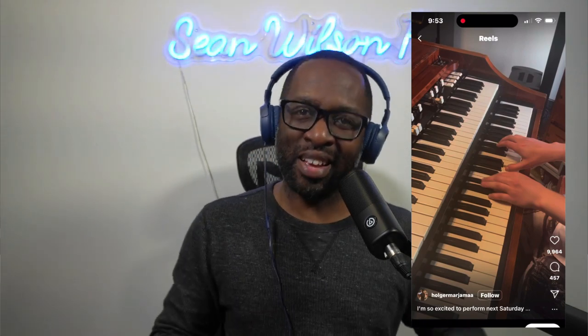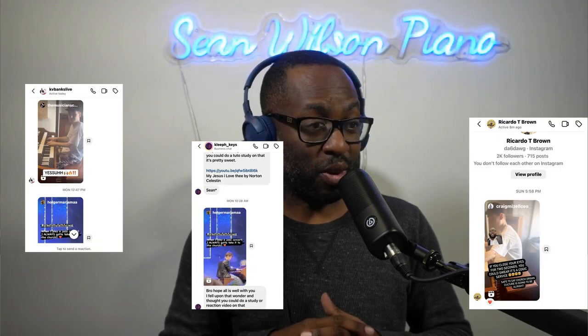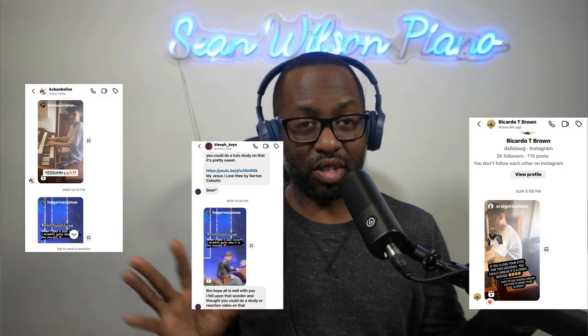He sounds like he's been listening to some Travis Sayles. Anyway, shout out to the guys on IG who sent me this clip. This dude is killing, man. So on this channel, we just listen to him and we're going to try to figure out what he's doing. You guys go check him out — he's got that solo sound on the organ.